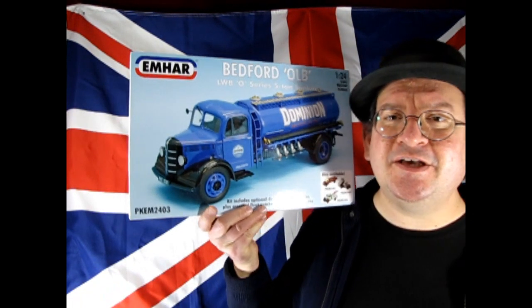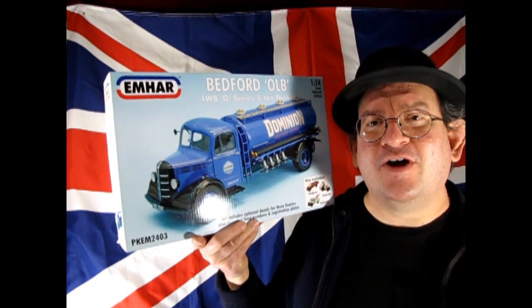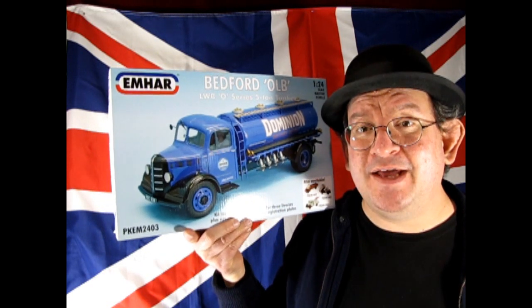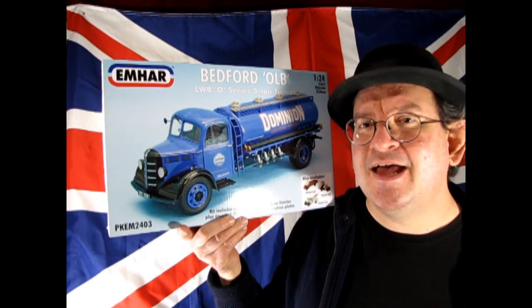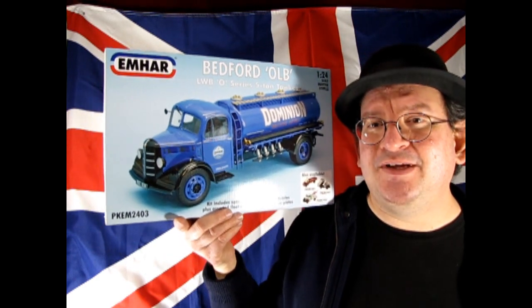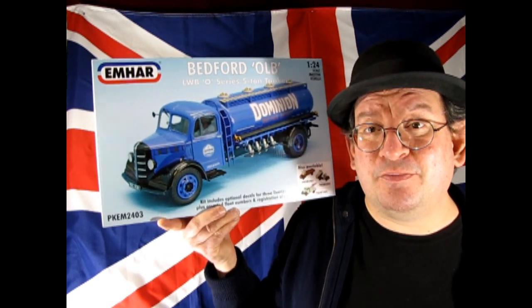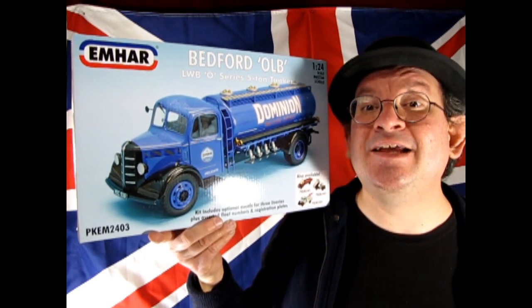Greetings and salutations. Welcome back to the Monster Hobby's model car garage. Today, once again, we are in jolly old England where I am going to show you an amazing model truck. This is the Bedford OLB LWB O-Series 5-ton tanker from Emhar. Emhar is noted for making military vehicles, especially a really cool set of 135th and 172nd scale World War I tanks and figures. So today we're going to be taking a look at this amazing truck model, and without further delay, let's go down to the bench and see what's in the box.